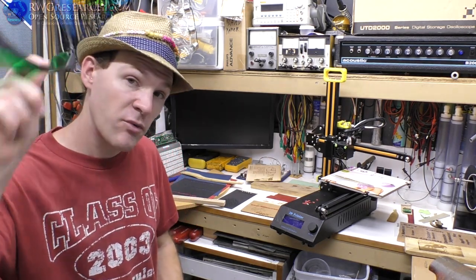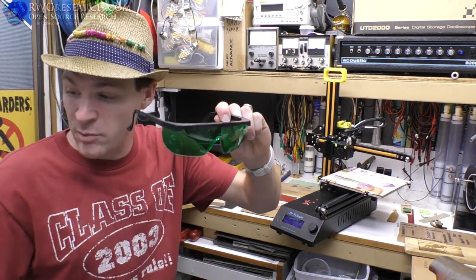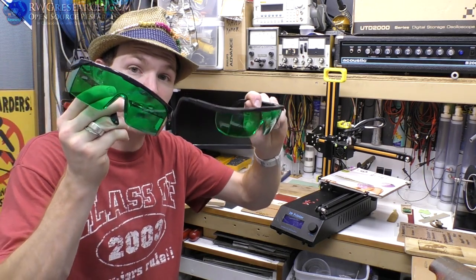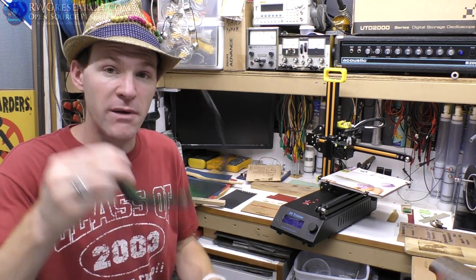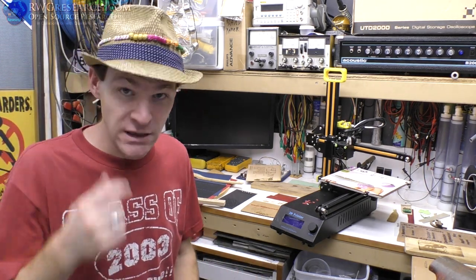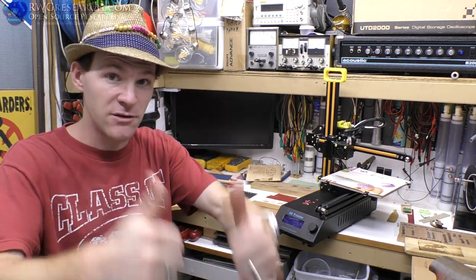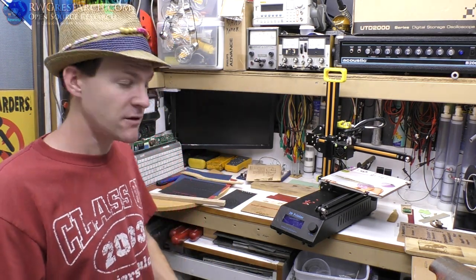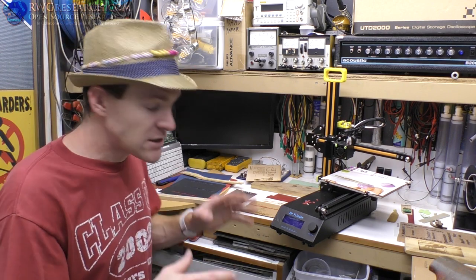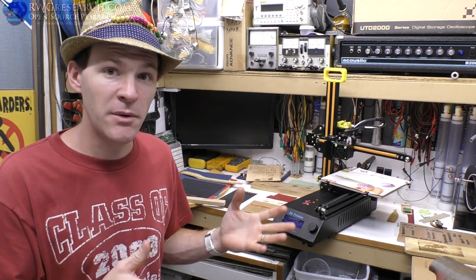Don't forget the printer comes with glasses, but if you want an extra pair, I'll link those in the description for a couple of extra dollars — order those through GearBest so your kids or your family can watch safely. I was surprised at what I was able to accomplish and I'm really excited to share this with you.